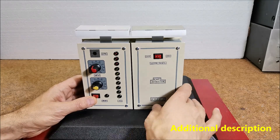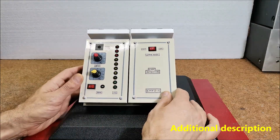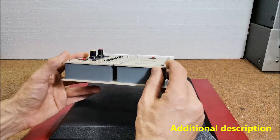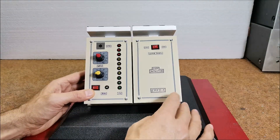Finally, the device is built into a suitable box made of PVC with a thickness of 3 millimeters and coated with self-adhesive colored wallpaper.